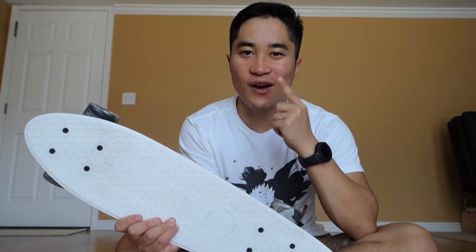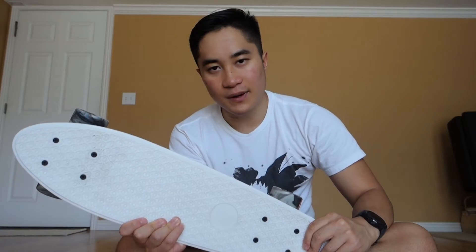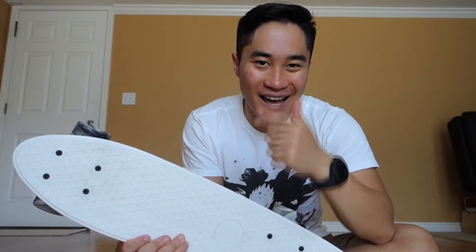Almost forgot — if you guys are interested in the board, I'll leave a link in the description below. To any new viewers, please head on to my personal channel. I'd rather have you subscribe over there, or you can stay up to date on this one. I'll be putting out a video when the vlogs are ready, but after that I'll probably be more inactive here. I really recommend you head over there — I'll leave a little card at the end of the video.